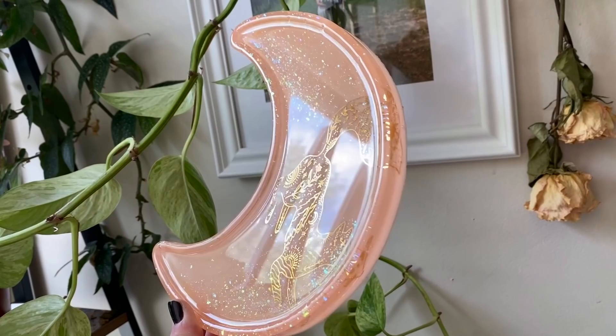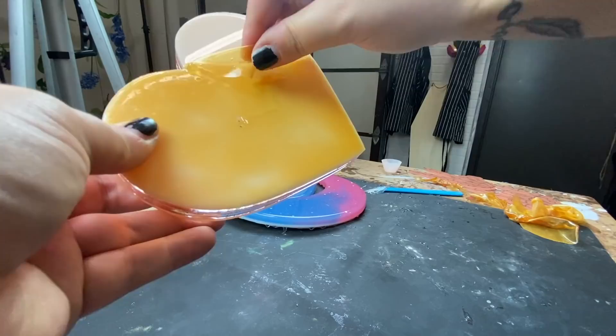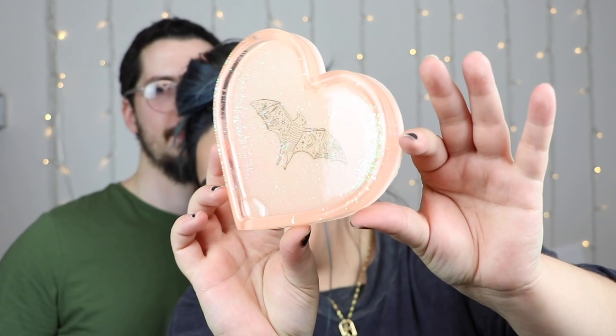All right, we're going to do the orange heart. The liquid latex is peeled off and that little bit of resin that was at the corner of the heart is gone because liquid latex is amazing. This piece too — like the orange moon — we did get a little bit of resin that leaked over and went into the tray. The edges are super rounded and here's a close-up shot of this piece with the rounded edges.